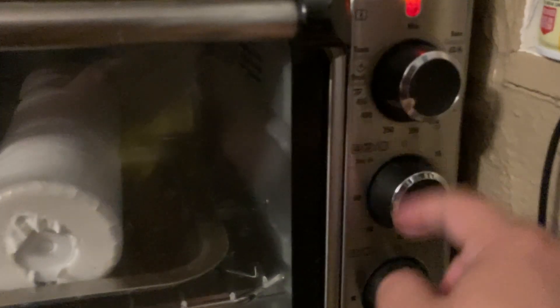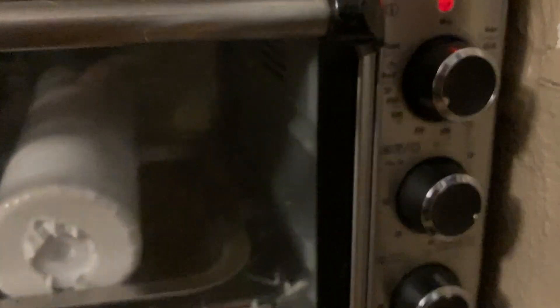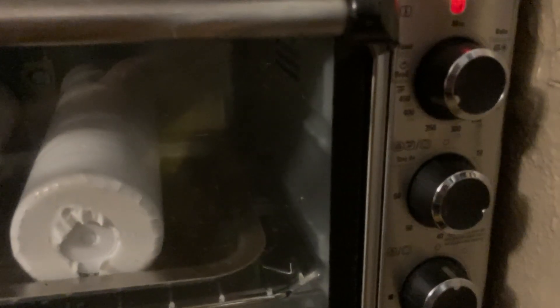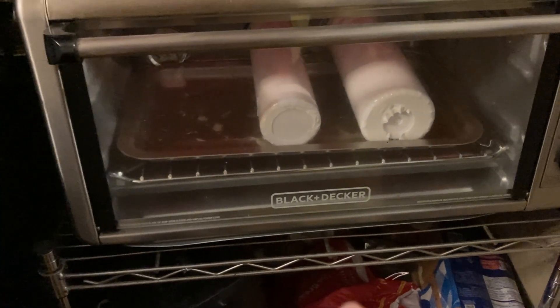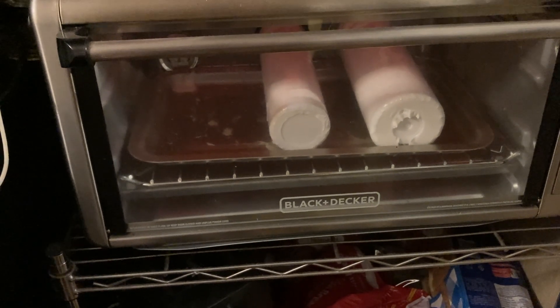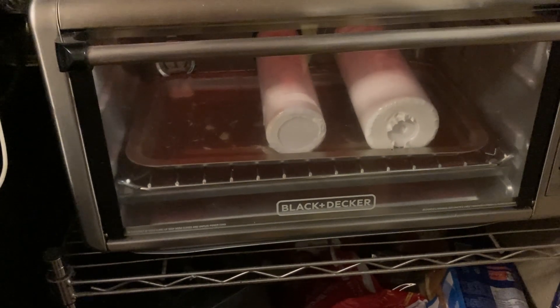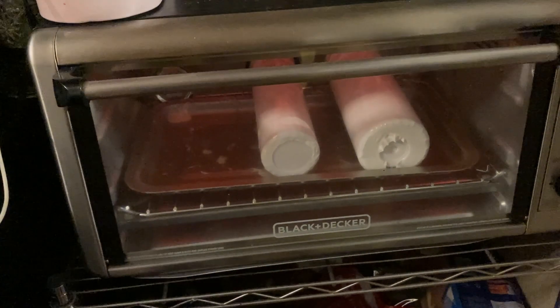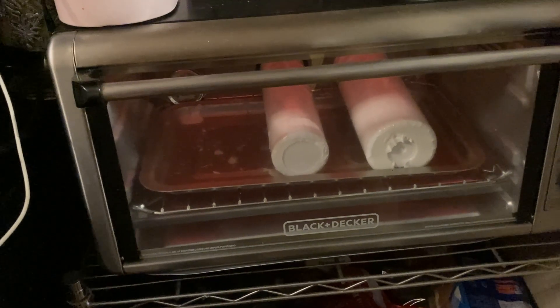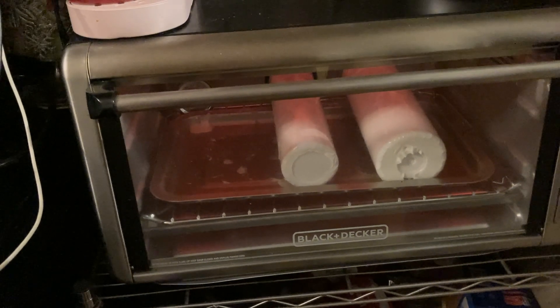I just mess with the temperature dial to set the temp, and this button is to put it on and set the timer. But I don't use the oven's timer — I use my own timer. I'm going to let it sit for three minutes, then rotate it two more times for three minutes each, so it's going to be a total of nine minutes.